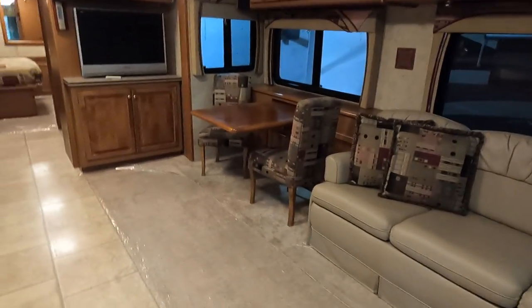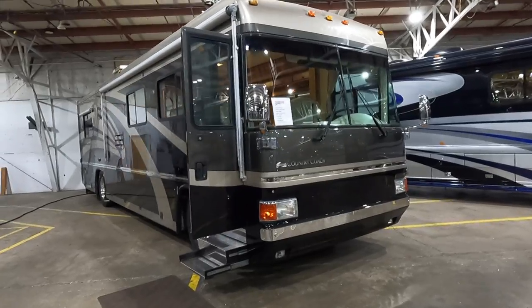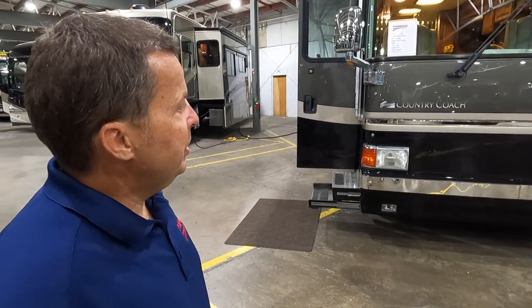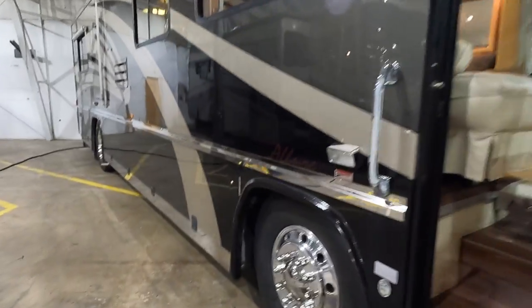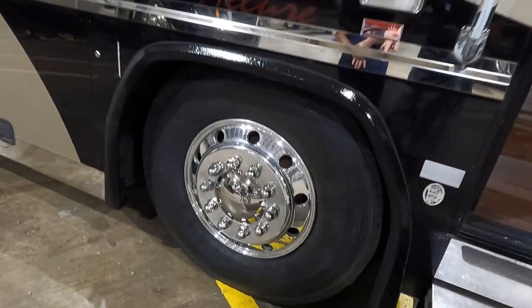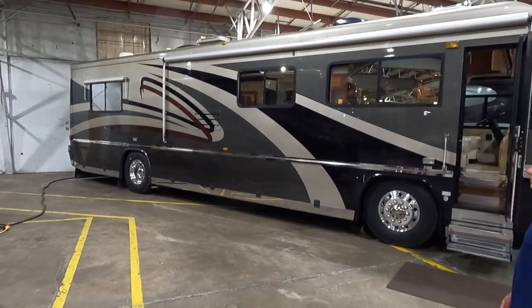A stunning Country Coach — stainless trim down the side. It's a 2003 36-foot dual-slide Country Coach Allure with super low miles: only 26,000 miles, cherry wood cabinets, and 350 Cummins. At $89,000, this is a high-end diesel pusher with 20-some thousand miles. The owner took a big hit on those first miles — that's where you debug them. It also has brand new 2022 tires.